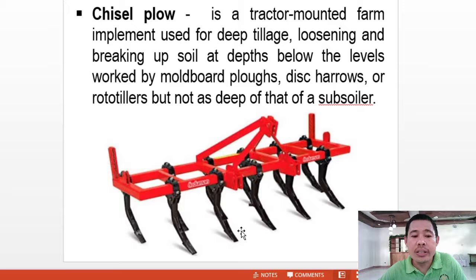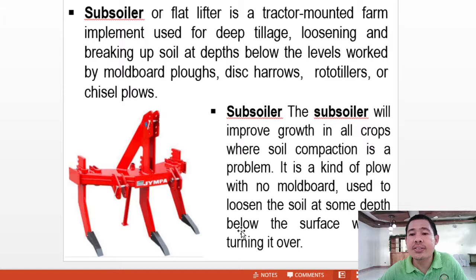Next is the subsoiler or pan lifter. It is a tractor-mounted farm implement used for deep tillage, used to loosen and break up soils at depths below the levels worked by moldboard plows, disc harrows, rototillers, or chisel plows. The subsoiler will improve growth in all crops where soil compaction is a problem. It is a kind of plow with no moldboard, used to loosen the soil at depth below the surface without turning it over — it simply breaks the soil.